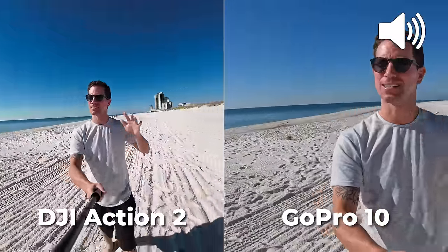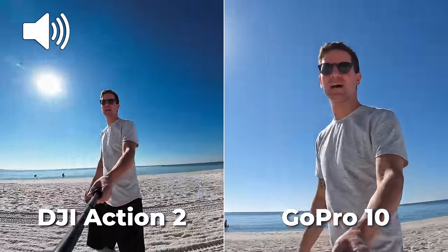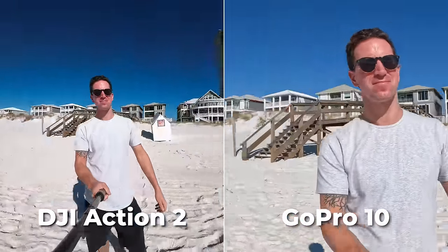So how's dynamic range? It's super bright here on the beach. How am I getting exposed in that bright sunlight behind me? Honestly they're both looking good — nice colors and great dynamic range.